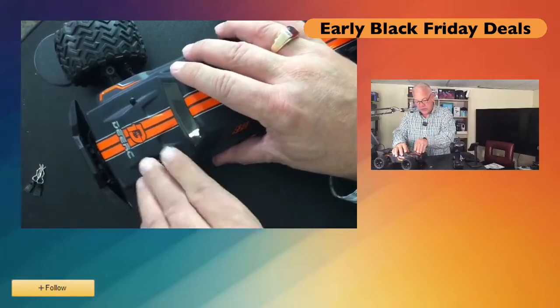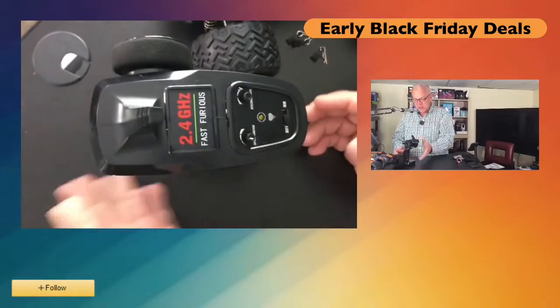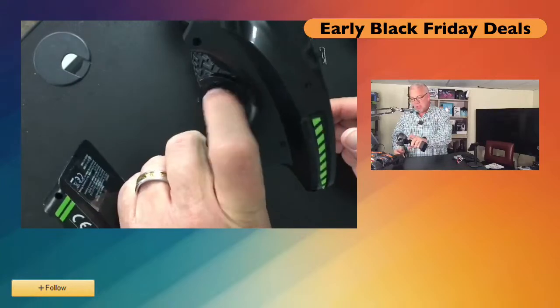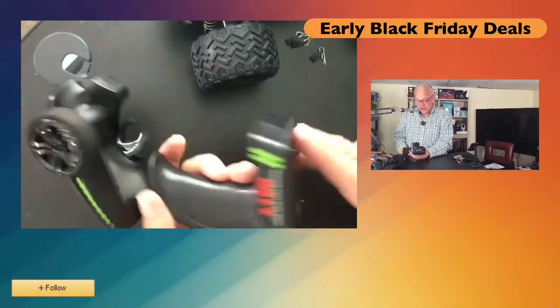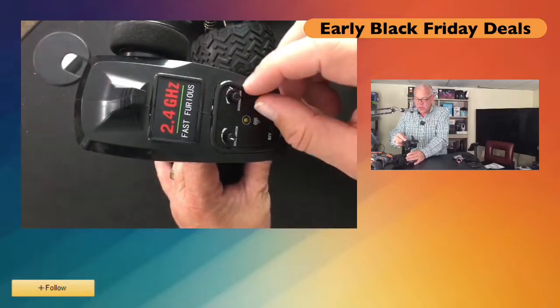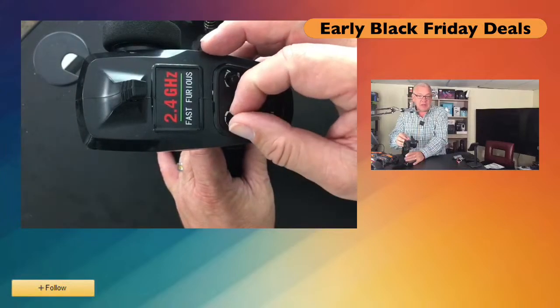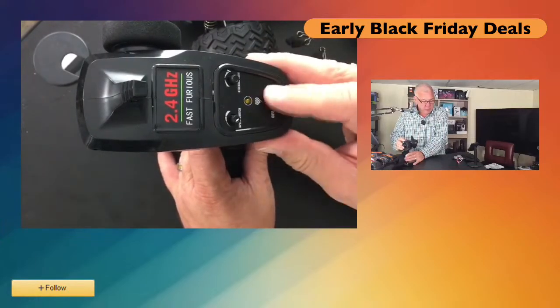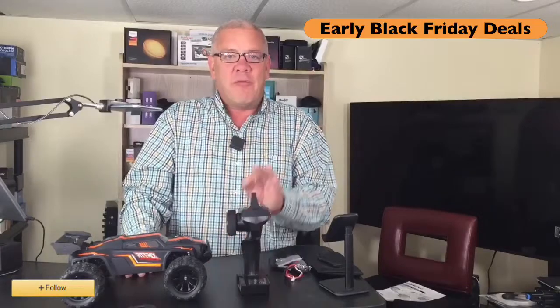Once you've got your clips installed, you'll be all ready to go. Simply turn it on and when you turn your vehicle on, everything pairs right up. This is a lot of fun — a great way to enjoy yourself in the RC hobby. The DRC 9000E — get ready and roaring to go with your new RC four-wheel drive vehicle from DRC.